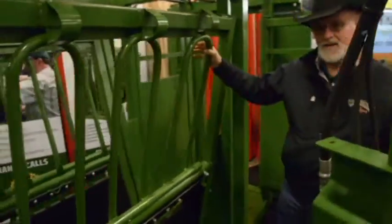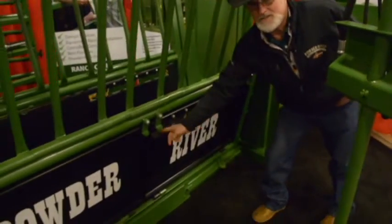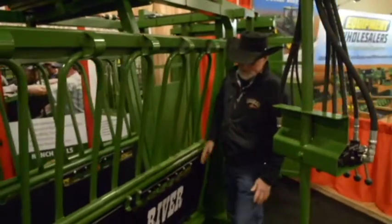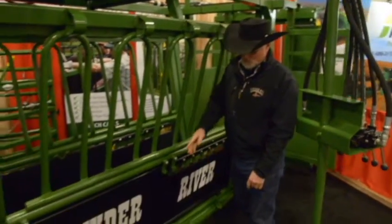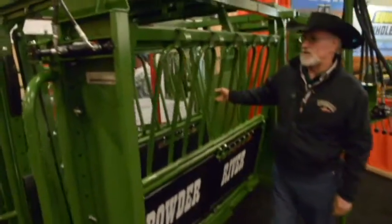Same drop fingers we've had. One added feature we've added is your button — that's new on this chute. You can see that this one's got the live floor, hydraulically operated. Everything's hydraulic on this chute.